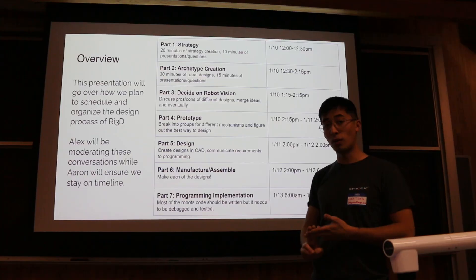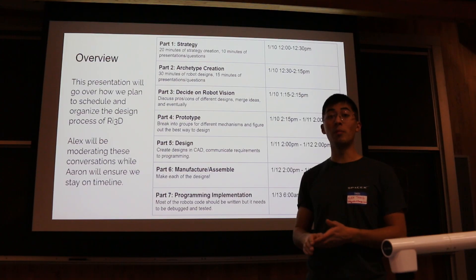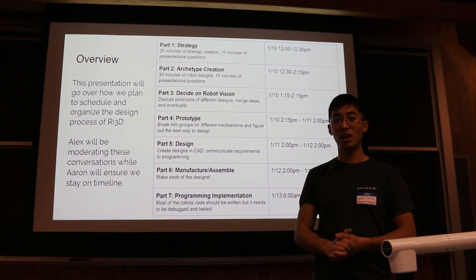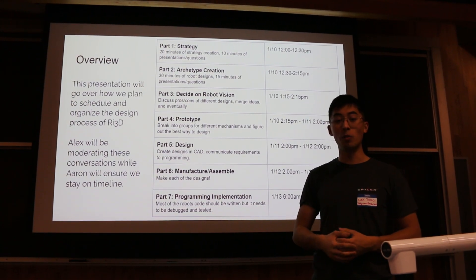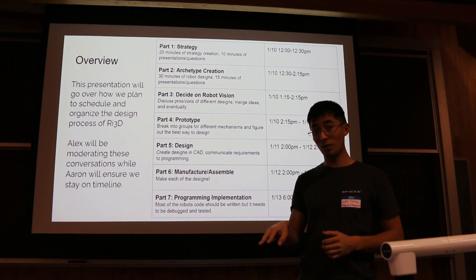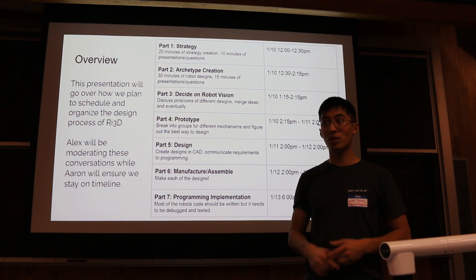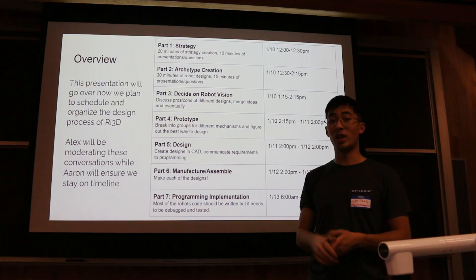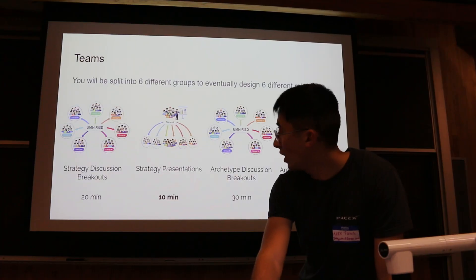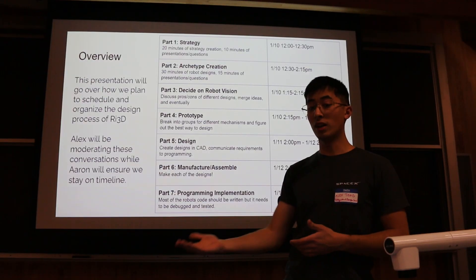When it came to deciding on robots, we merged similar robots together, encouraging team members to take the best parts of different ideas and merge them into a more complete robot vision, and then we voted on it. We ended up with essentially two winners because two robots were somewhat similar, so we merged components through a group vote and ended up with a final robot vision. Right now we're in the prototyping stage, putting together different mechanisms to follow that robot vision.